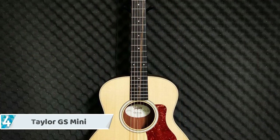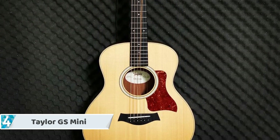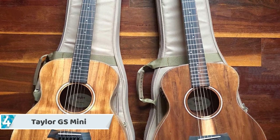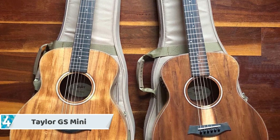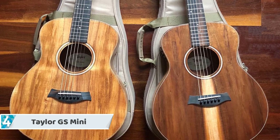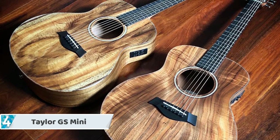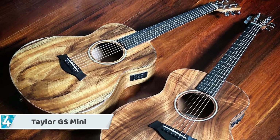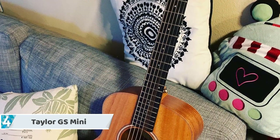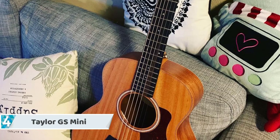Next up at number four, we have the Taylor GS Mini. Large dreadnoughts are expected to be powerful and rich in sound, given that size is the central factor. Smaller guitars like the Taylor GS Mini are presumed to be the contrary, with a distinctly lower volume. Nevertheless, this sound restriction has been improved by the Taylor GS Mini thanks to its features and the creativity represented by the company — a compact guitar that equips the player with great quality.